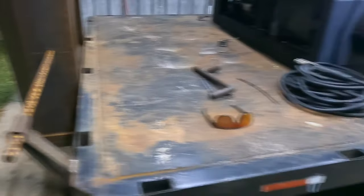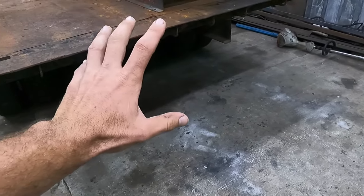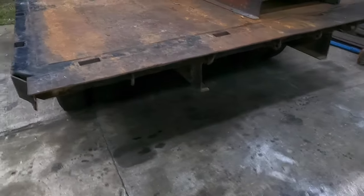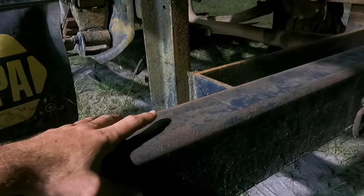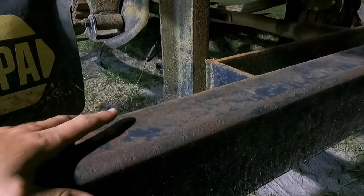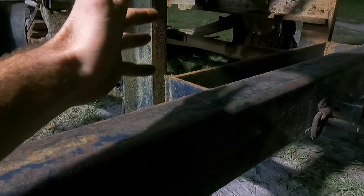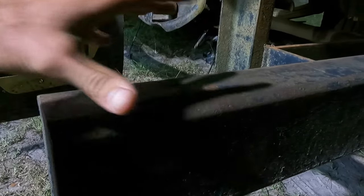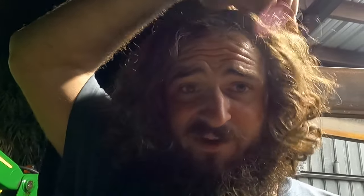A couple of things we need to do before we can call it road worthy: we need to add a bumper to the back end, tail lights, and maybe some mud flaps. First order of business tonight is cutting this bumper off a frame I bought for another project — possibly the international project — but it came with this nice big beefy bumper, so we're going to cut it off and mount it to the trailer.